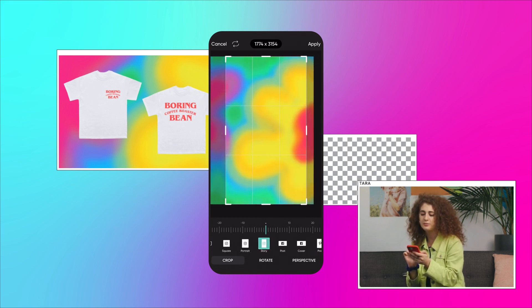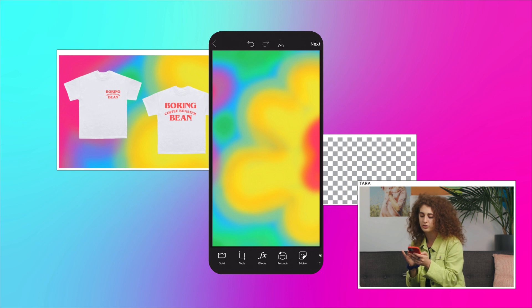Use the crop tool to size it to what you need. For this, let's make a social story advertising our merch. Sizing it from now will make exporting super easy later.